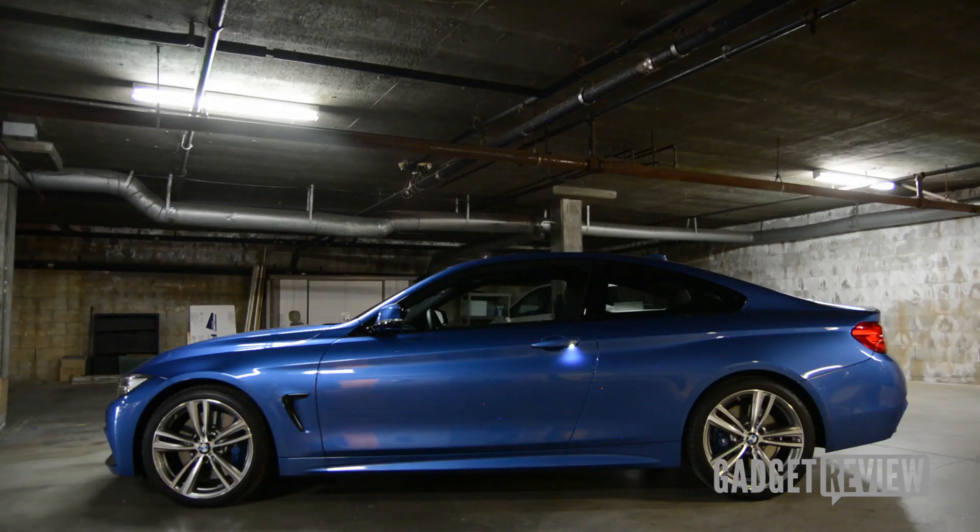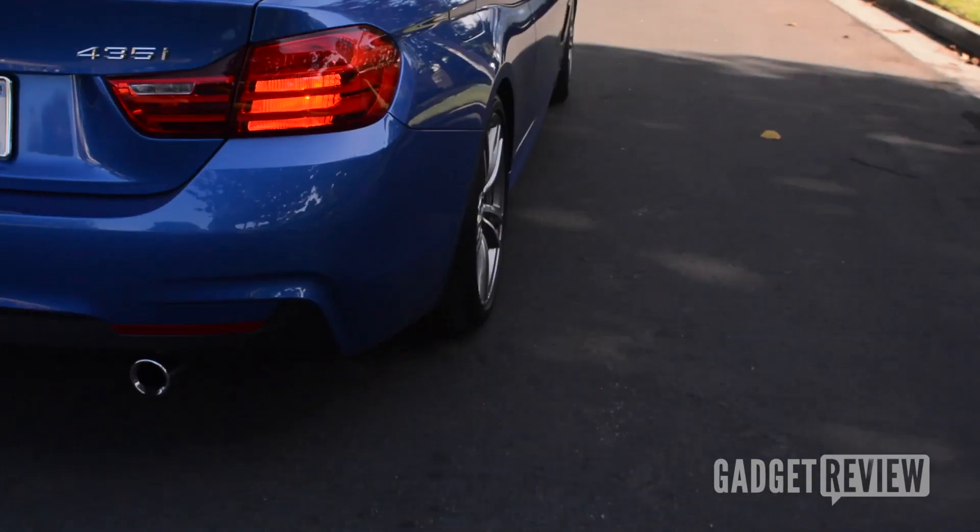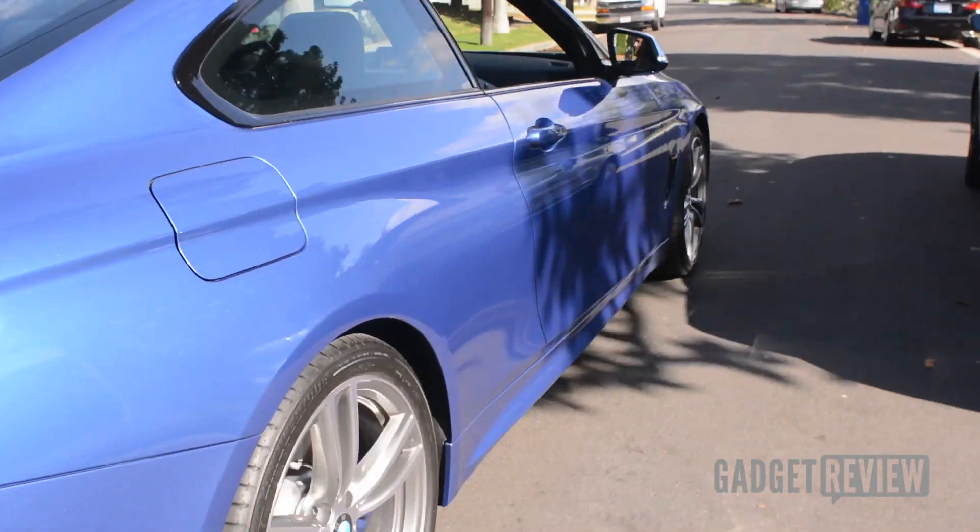This is actually the production model — the model they toured around. So there's not a ton of stuff. Surprisingly, it does not have a rear-view camera, GPS, or the connected BMW apps. It does, however, have the M package, which is largely aesthetic.